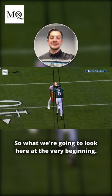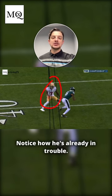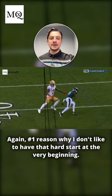So what we're going to look at here is at the very beginning — notice how he's already in trouble. Again, that's the number one reason why I don't like to have that hard start at the very beginning.